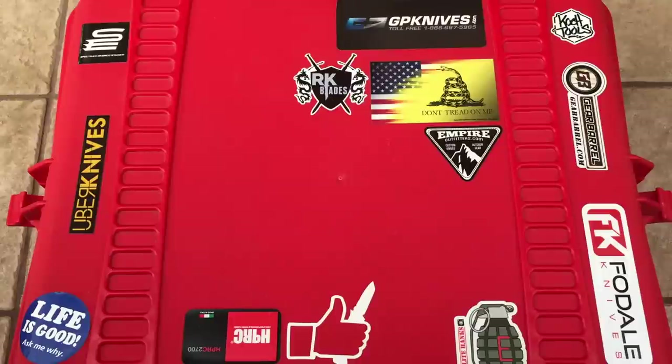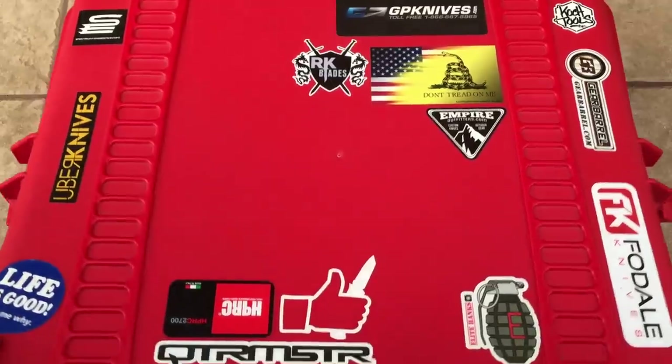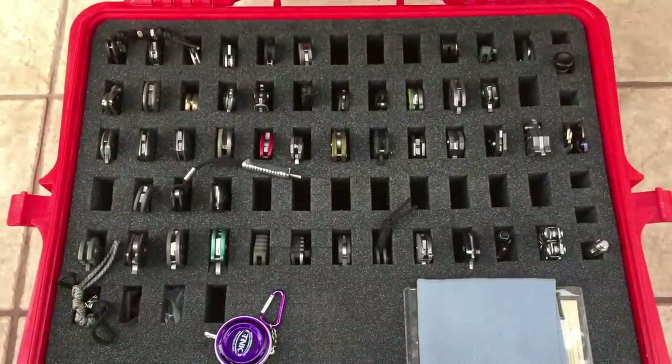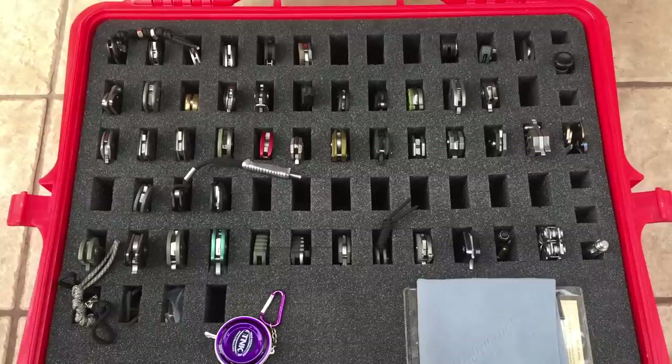What's up YouTube? I'm going to make a knife collection video for 2016. This is going to be an update since my previous collection video. I have the same HPRC case as last time with the 2700 model. I added a couple stickers to it just to give it a little extra character — some stickers from different dealers and makers. There's a lot of blank spaces because I got another case for my slip joints, Swiss Army knives, and friction folders. I'll show that case as well as my fixed blades in a different video.